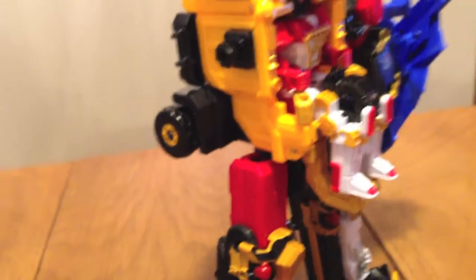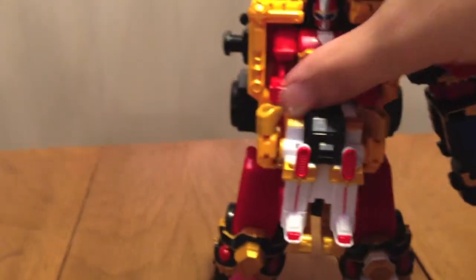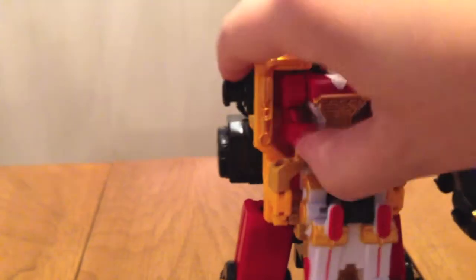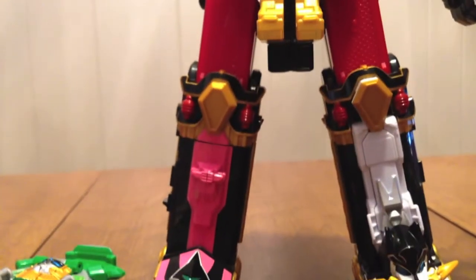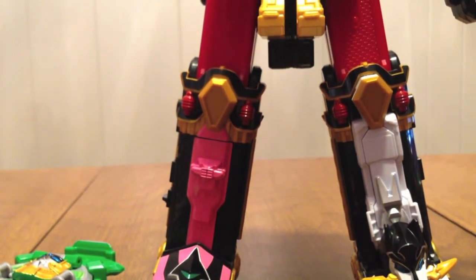We're going to take this arm off and take the sword out of it, put it aside, and pull this off. We're going to pull him out and move these out of the way. Now we're going to make him into an arm, just like we did when we made Shurikenjin Durago.